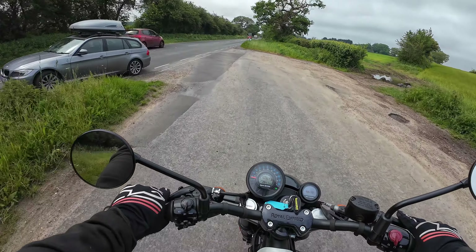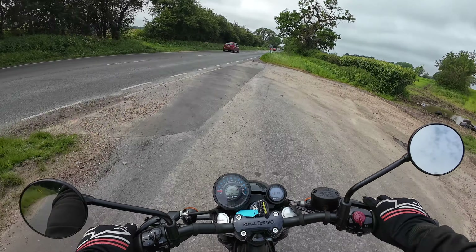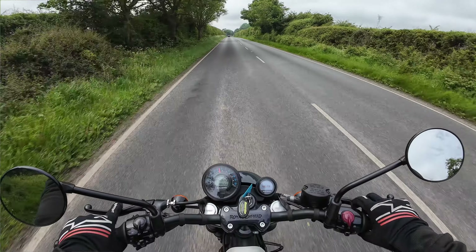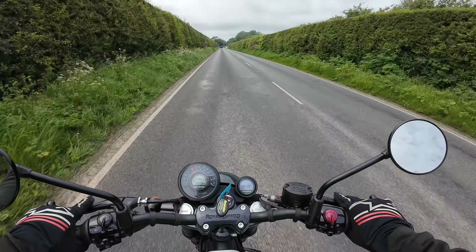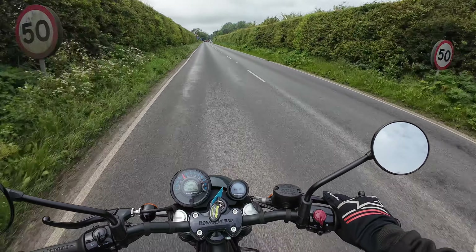I purposely rode this bike for about an hour before I committed to turning the camera on. I want to give you a bit of an idea — so it's a little bit more than a first ride. I can gel with the bike first before I talk about it.